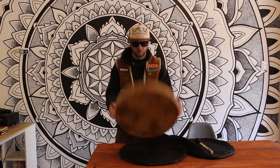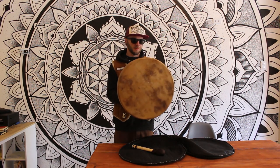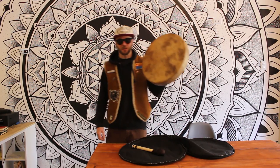So this is the drum. I don't know what kind of animal skin it is — cow or horse or something. It's tough. We'll see how it goes. It's firm as anything now.